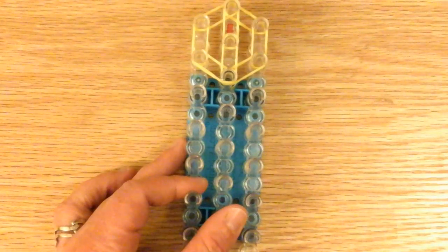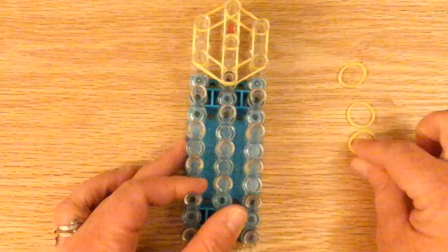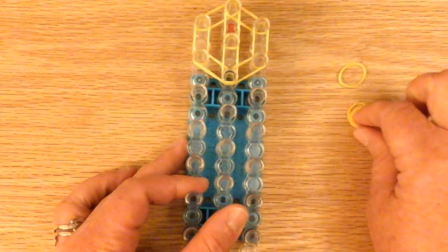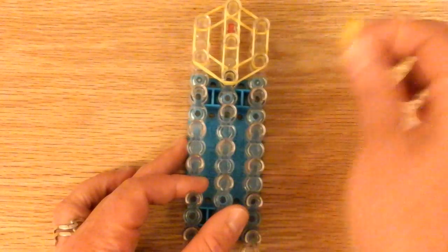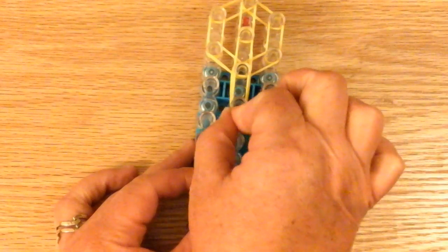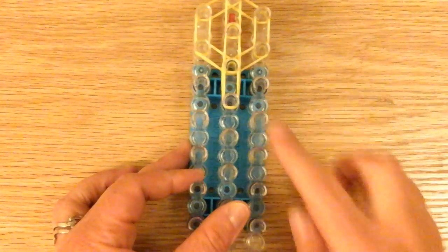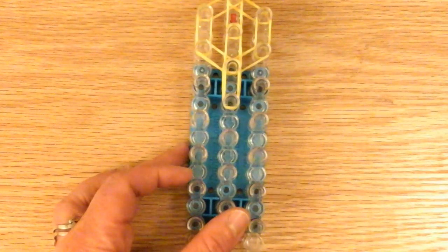Now we're going to work on the neck. The neck is a triple band - three bands for the neck because it has to be strong because it's going to hold everything together. So a triple band right there. Then we're going to work on the body and we're going back to double bands.